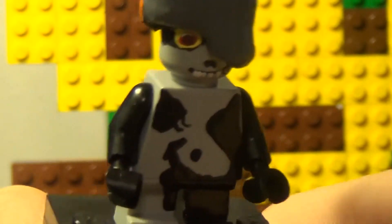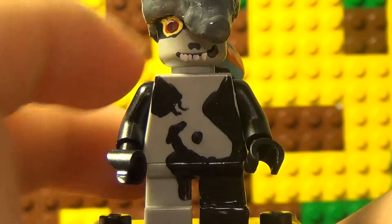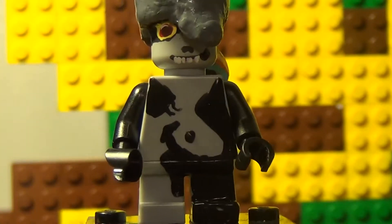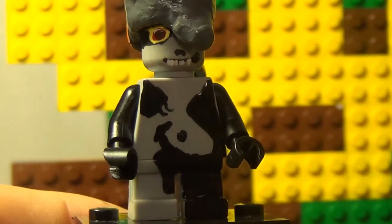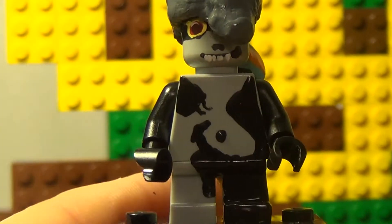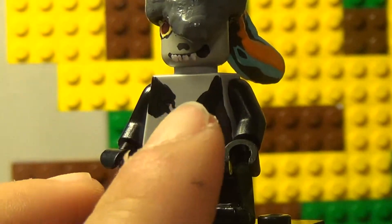Her eye looks pretty good — I painted a bit of white there and it looks natural, not too big or exaggerated.